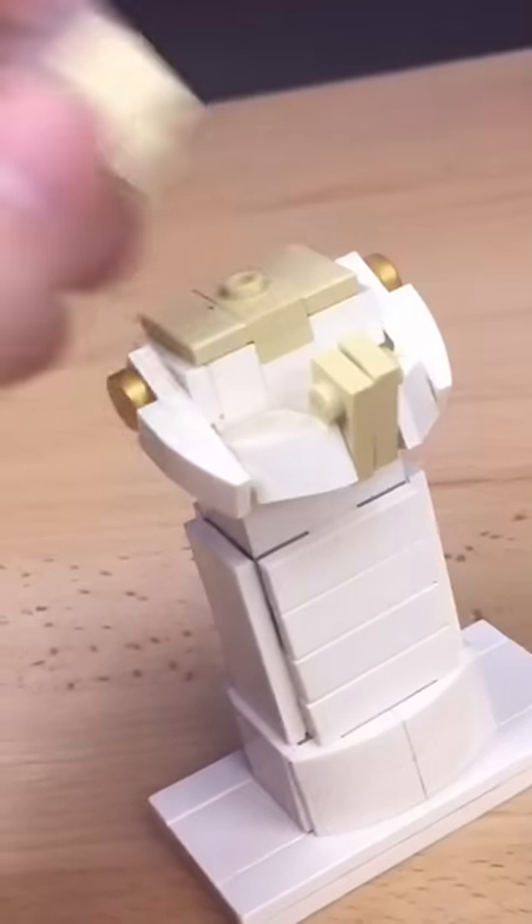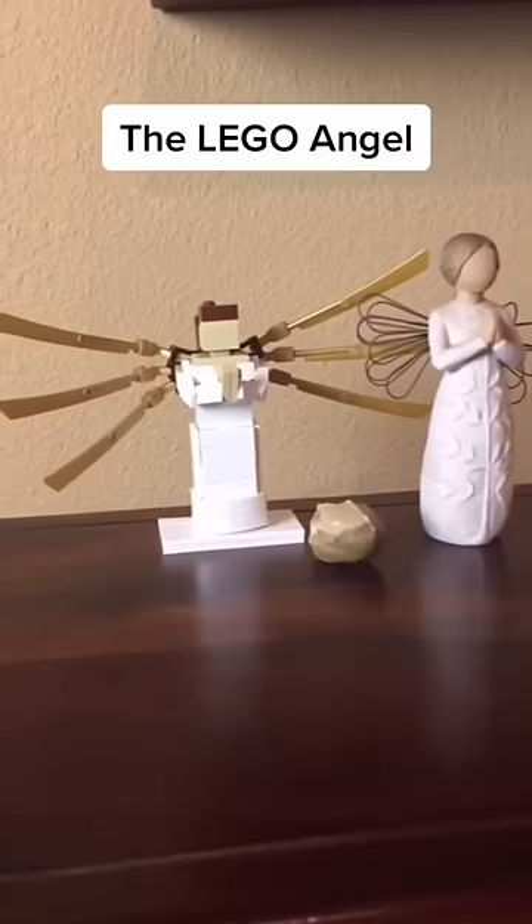I build this little head and I smack it right on there. I then build these wings and now I can finally replace my mom's angel that I broke.